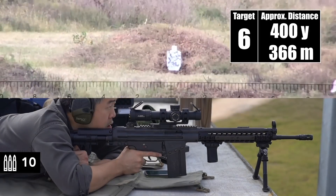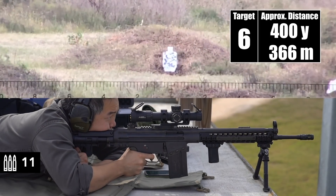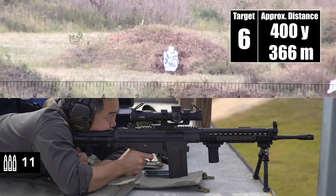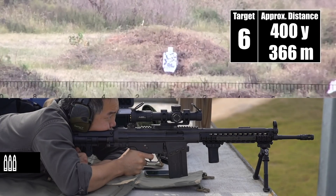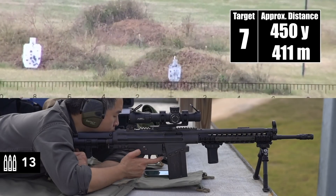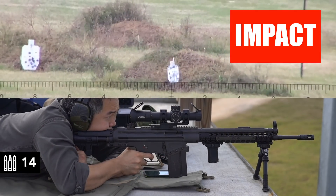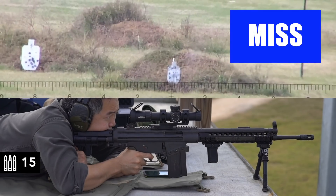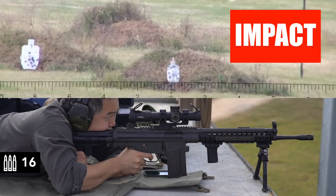Target 400. Just off the right edge — perfect elevation. Impact. Impact. I'm on at 450. Impact. Just off the right edge.